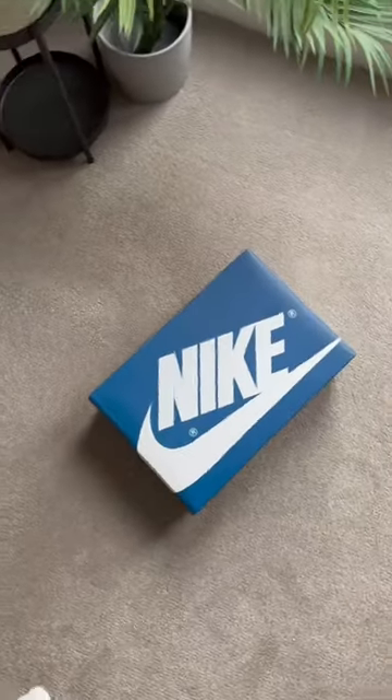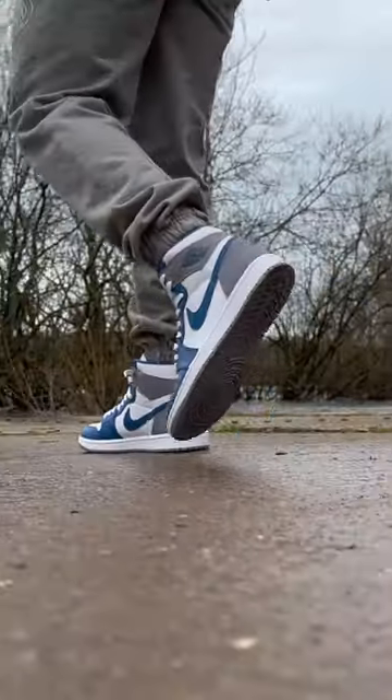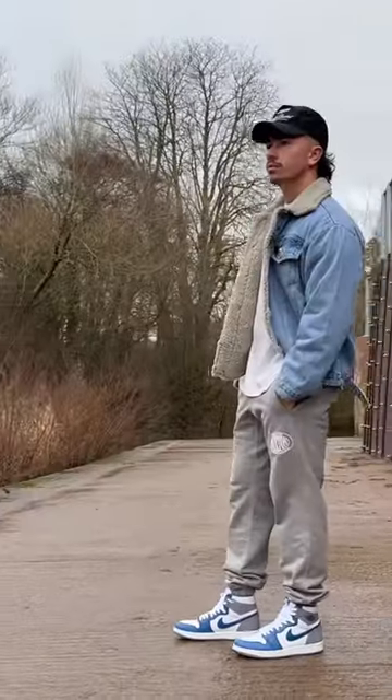But hey, they do come with a blue Jordan box instead of black and red. They're a clean, versatile colorway, and will be releasing on January 14th. The question is, would you wear these?